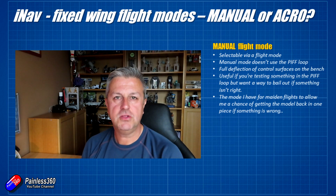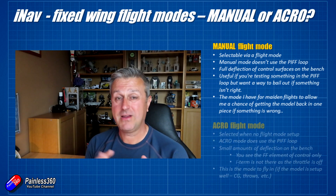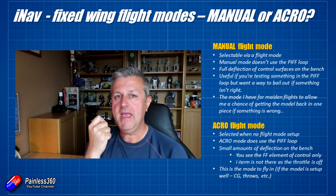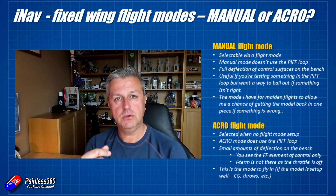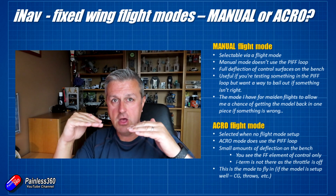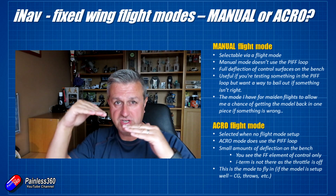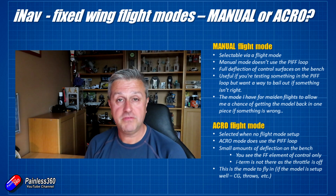The mode I would recommend you fly in the most once you have everything set up on your fixed wing is acro mode. Acro mode is a little complicated in that it isn't listed as a mode in configurator — it's the mode the system defaults to if you don't have any other mode selected. Acro mode does use the PIFF loop and the tuning on the flight controller, so you still get the benefit of stabilization from the proportional, integral, and feed forward elements, but you still have direct control.